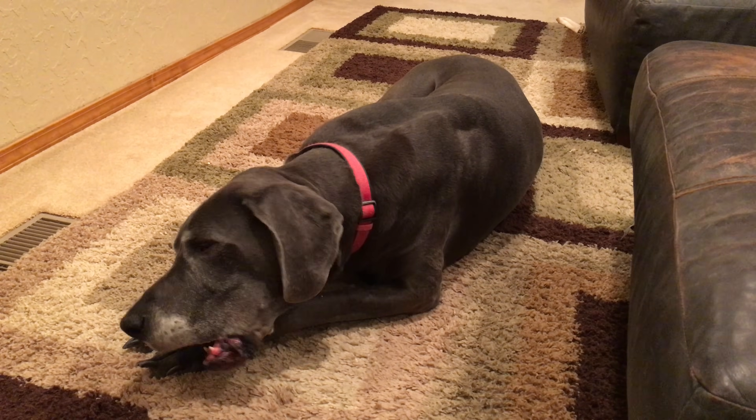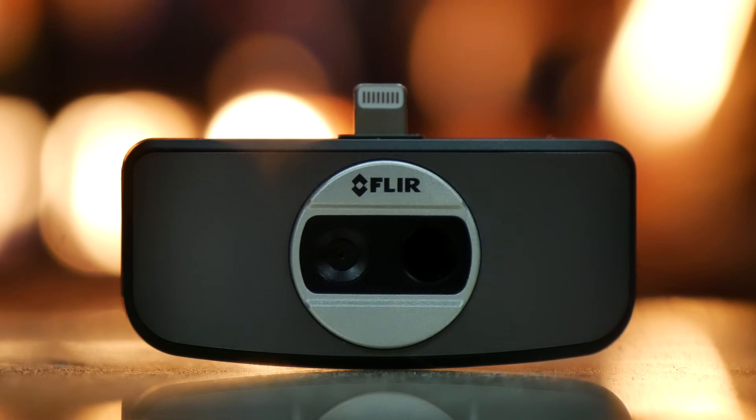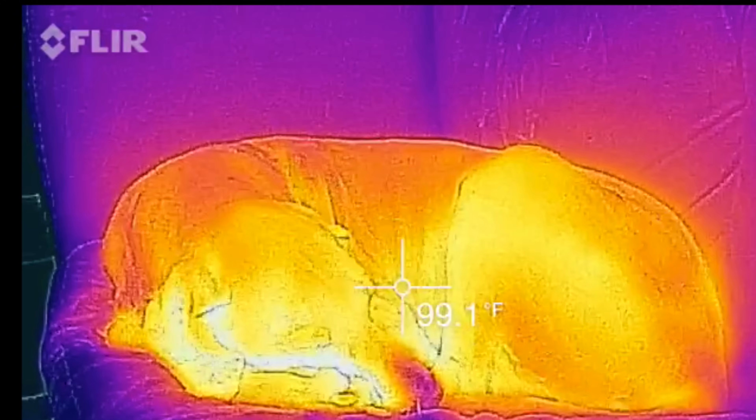The FLIR ONE is really easy to use and so far it seems incredibly reliable. I haven't experienced any issues except for the poor battery life, and it really would be nice if there was a way to remove the FLIR logo on the top left.